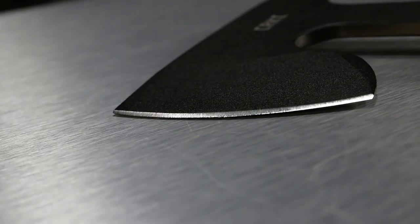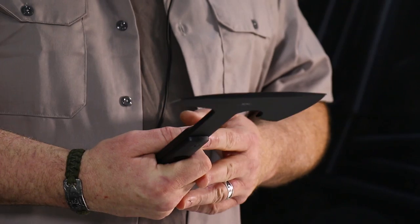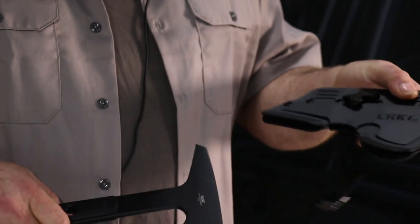It's very compact. It's small enough to put on a vest, to put on a bag or in a bag, and comes with a kydex scabbard.